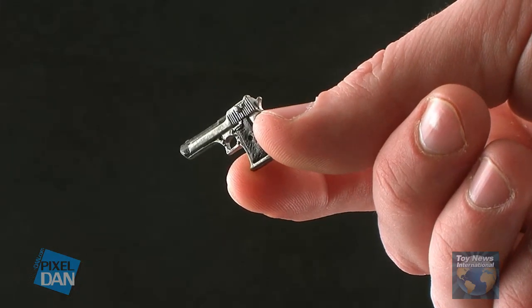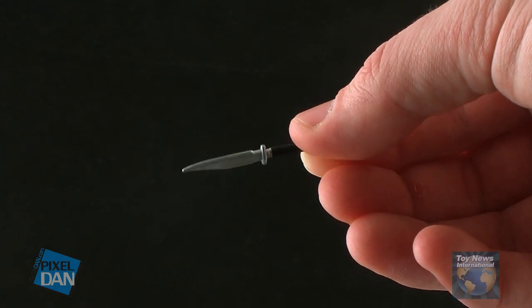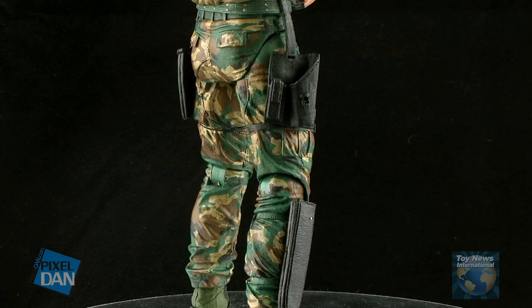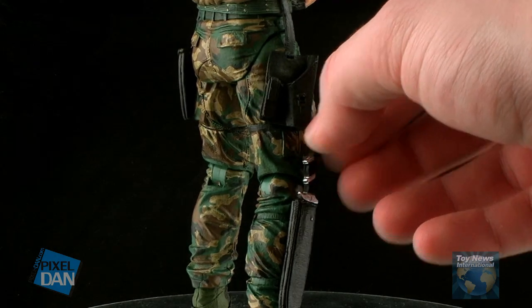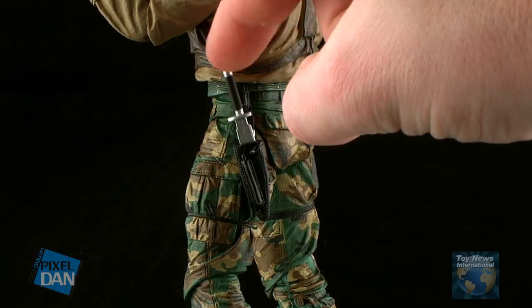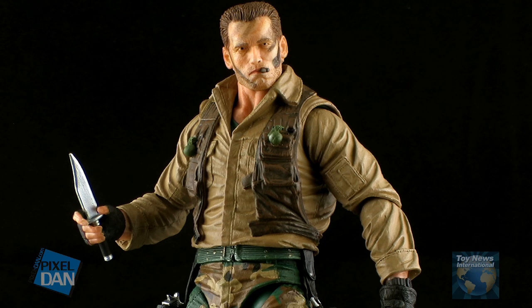He also includes a smaller handgun, a small knife, and even a larger machete knife. Since his left hand is molded open, he can only hold each of these weapons in his right hand. But what I really like is that he has a place to store every single one of these weapons. You'll see that there are holsters at his waist and on his leg for the handgun and the two knives. And with that strap on the larger rifle, you can sling it right over his shoulder. It always bugs me when an action figure has a ton of accessories but nowhere to put them all, so this here is a huge plus for me.